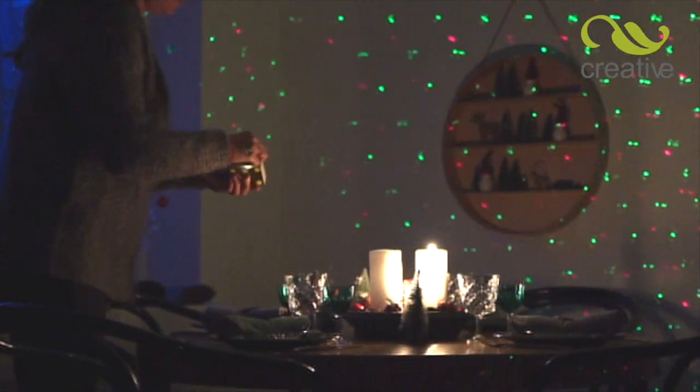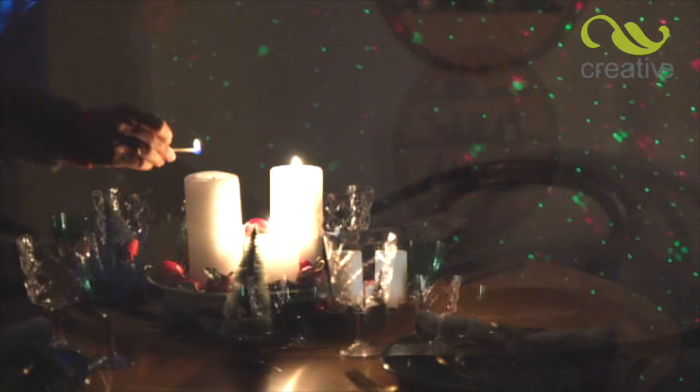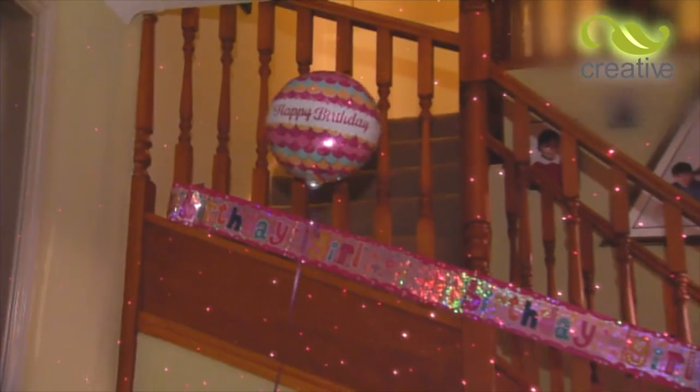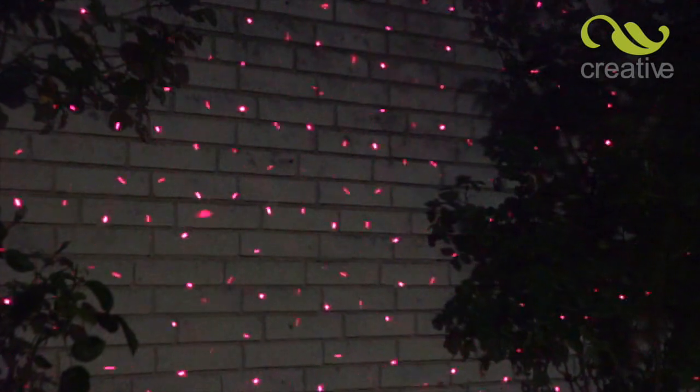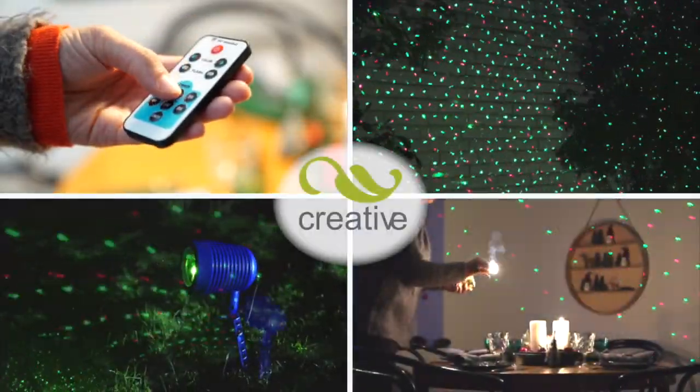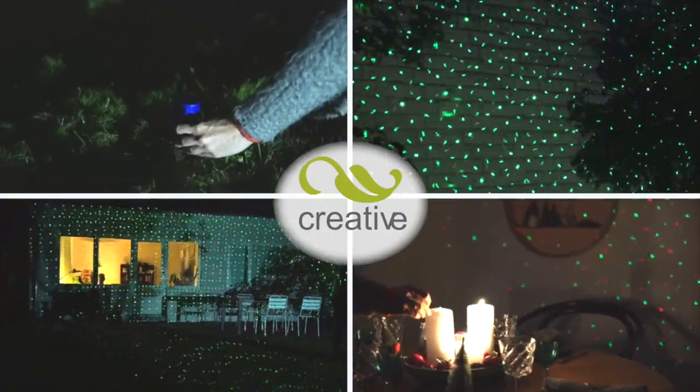Why not bring the stars indoors and light up your room for Christmas or a party? Don't get strung up with boring lights this Christmas. Get creative with the all-new Star Magic Motion from Creative Products. Take one or more to the checkout now.